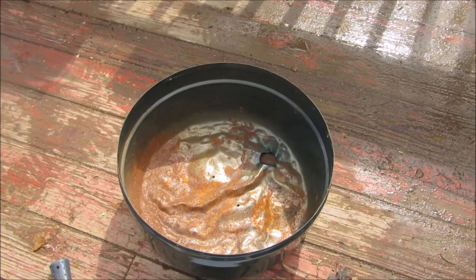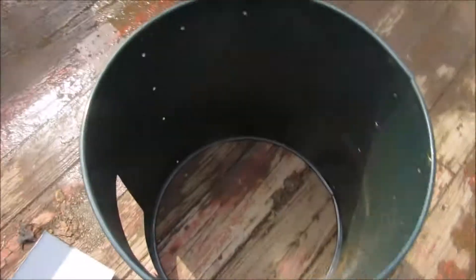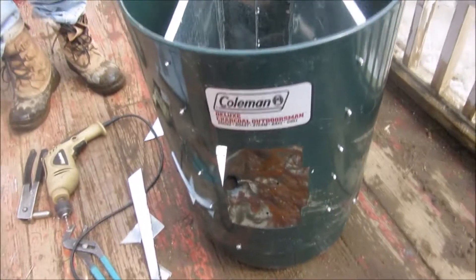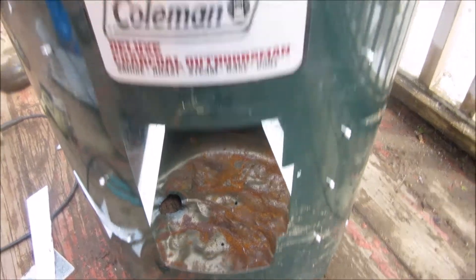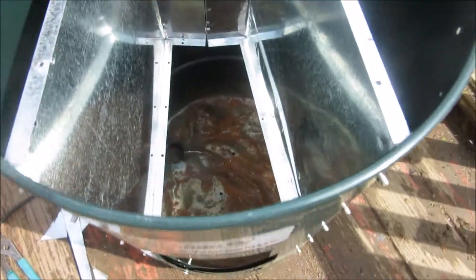We took the bottom and he flattened it out, and now he's measuring over there. We're going to make sides for this, and we'll get back with you. Here is the next part of the rocket stove.